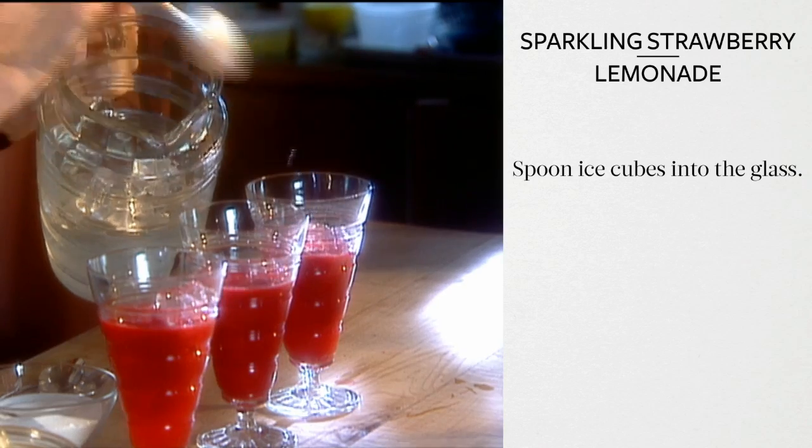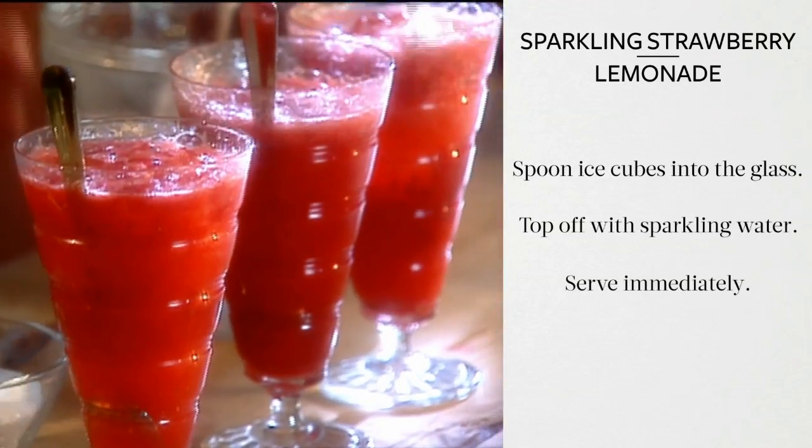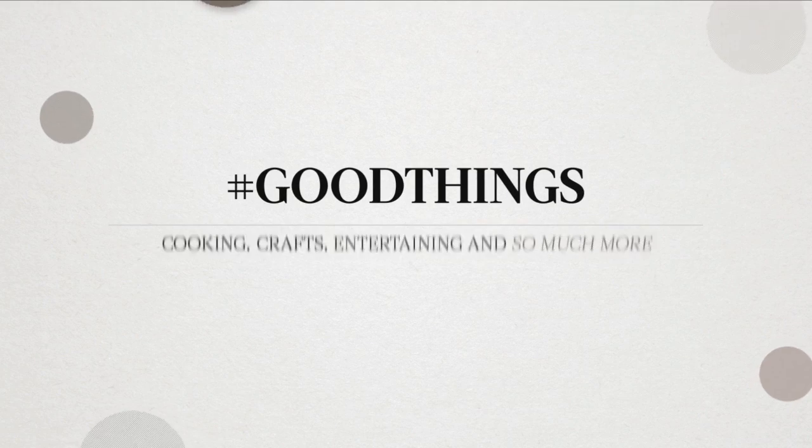Spoon ice cubes into the glass. Top off with your favorite sparkling water and serve immediately with an iced teaspoon for stirring. It's a good thing.